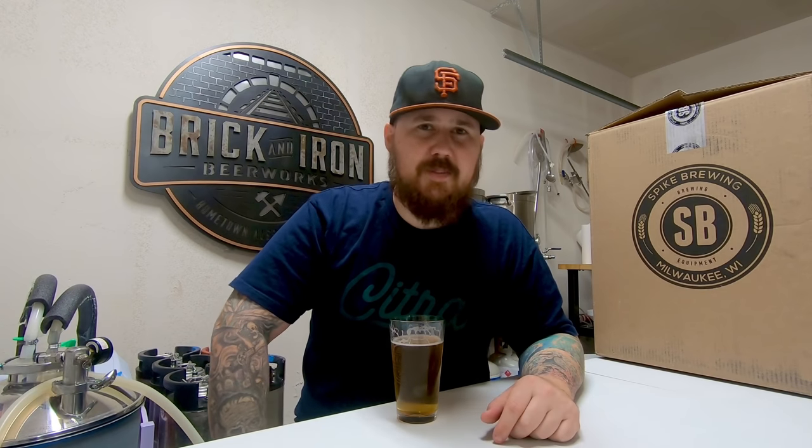Hey, cheers everyone. Greg Young with Brick and Iron Beer Works. So a few weeks back on my Instagram page I posted a photo of this box that the guys over at Spike Brewing sent me. Didn't want to give too many details at the time, but now might be a good time to chat about it — let's see what we got going.